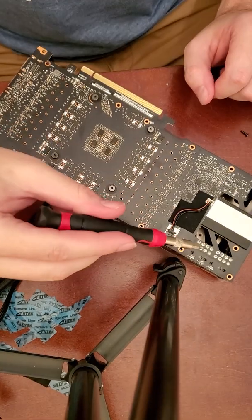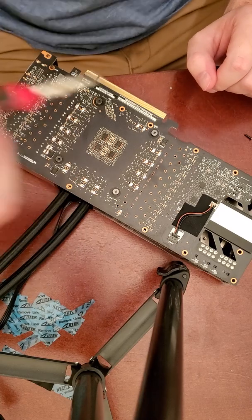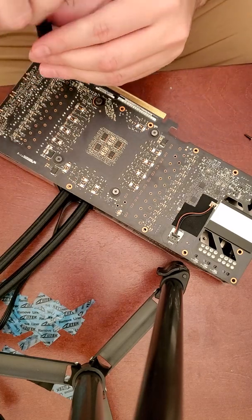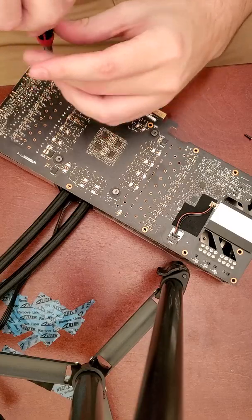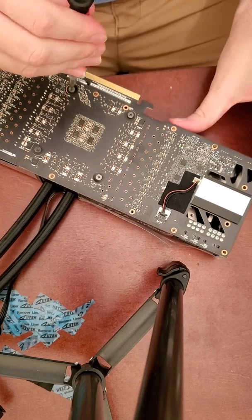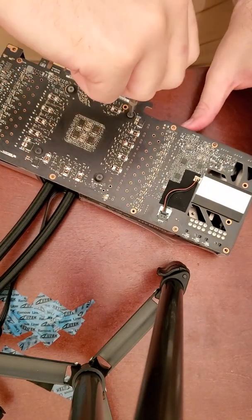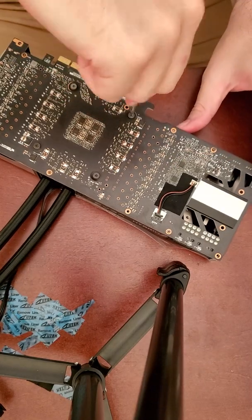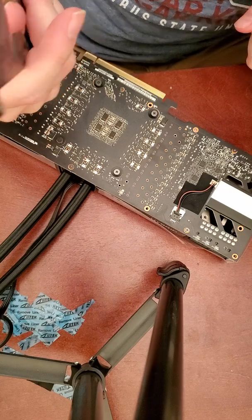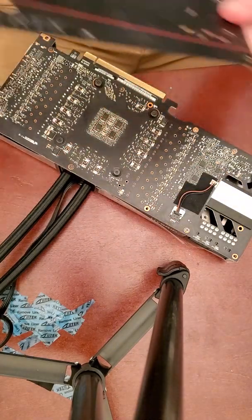Next we just add our PCI screws in — not every hole though; the instructions mark the very specific ones that I pointed at. Now we add our GPU backplate back on and just secure it with the backplate screws that came with the kit.